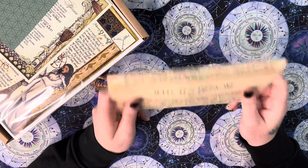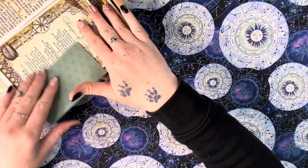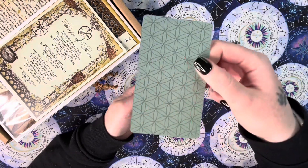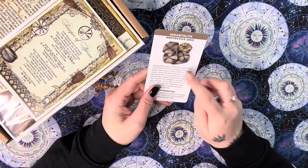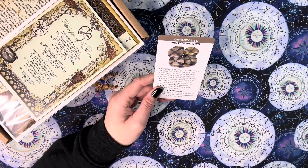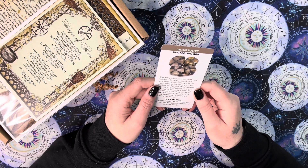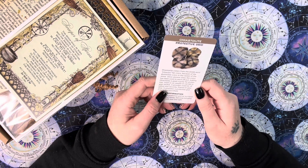I like to be surprised so I'll stop there and check we have everything at the end. So as always we get our oracle or tarot card. This looks like a crystal card — that's the back of it, pretty decent card quality. I'll check what deck this comes from. It's Chiastolite — I think that's how you pronounce it. It's a protective grid crystal. Chiastolite comes from the Greek word 'chastos' for cross, because of the distinctive cross in the center of the stone.